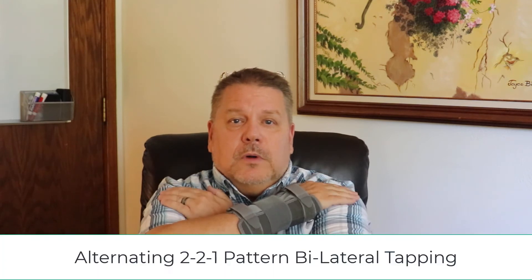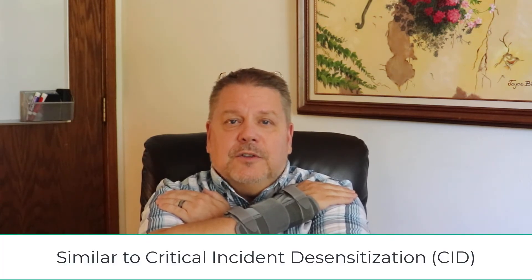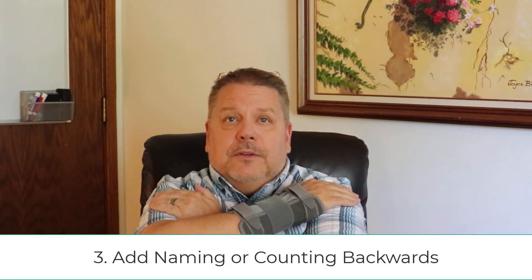So it's going to be a tapping that has a pattern that isn't easy when we add other things to it. We're going to go 2-2-1, 2-2-1, 2-2-1. This is very similar to critical incident desensitization we've talked about in previous videos, but what we're doing is adding complex tapping. Like with normal CID, you're going to rate the feeling intensity 0 to 10. Once you do that — let's say it's an 8 — then you start the 2-2-1 complex tapping.